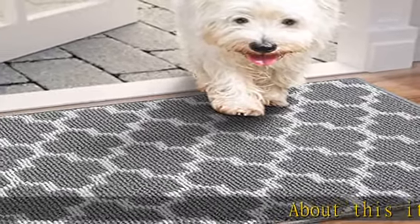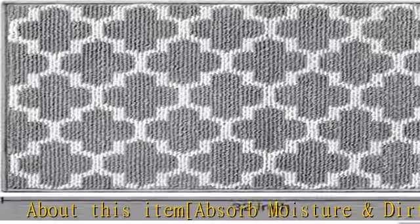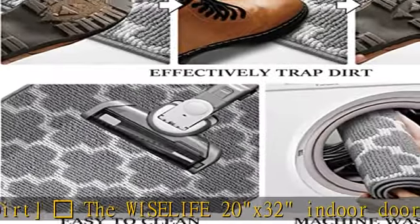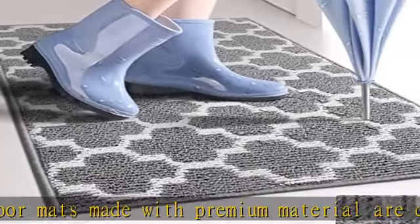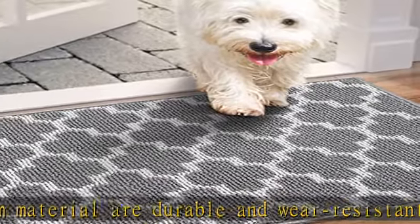About this item — Absorb Moisture and Dirt. The WiseLife 20x32 Indoor Doormats are made with premium material and are durable and wear-resistant. The slightly raised polypropylene fabric on the top surface helps trap moisture, sand, snow, grass, and mud, and helps scrape dirt and debris from shoes in an efficient way to eliminate footprints when entering the house.